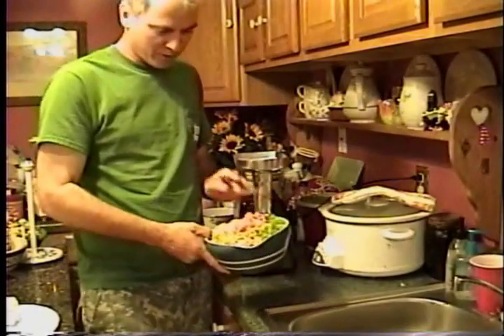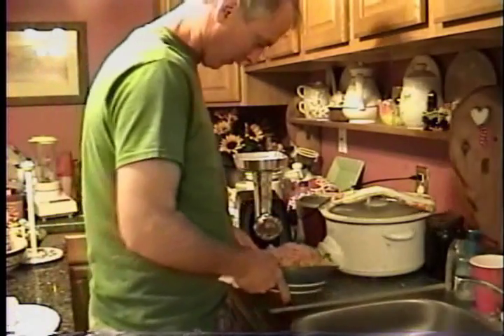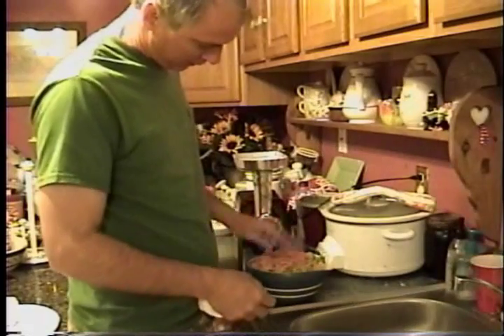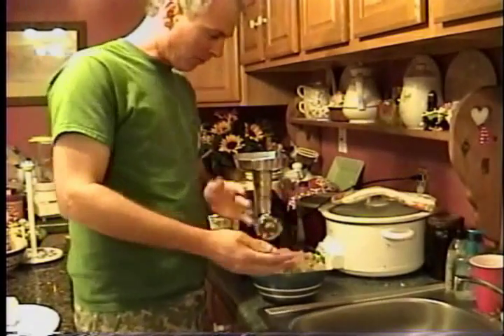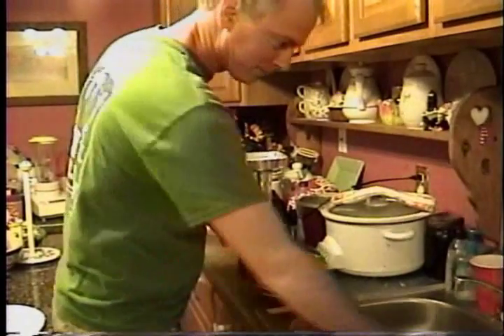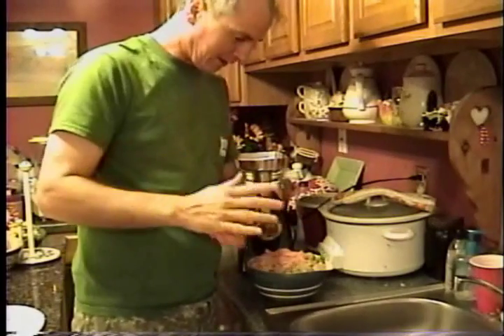We're going to grind it up with your bell peppers, the onions, the garlic, the celery, and then we're going to make it into some balls — it's like regular meatballs. Put it in the gravy and see how it comes out.